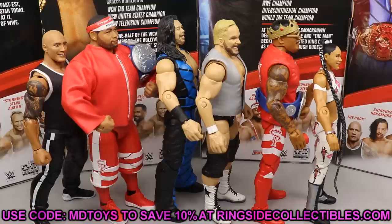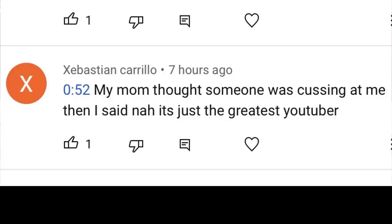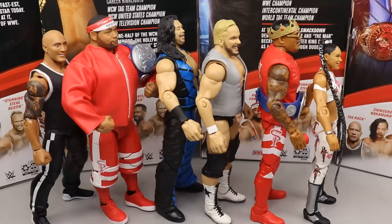For the shoutout today it goes to Sebastian Carrillo, who said 'my mom thought someone was cussing at me, then I said nah it's just the greatest YouTuber.' Huge shoutout to Sebastian for the nice comment - I definitely would not be cussing at the fans. And a huge shoutout to Sebastian's mom too - just know I'm not cussing at your children. Thank you guys so much for watching, let me know what you think down below, leave your ranking in the comments, and I'll see you in the next video.